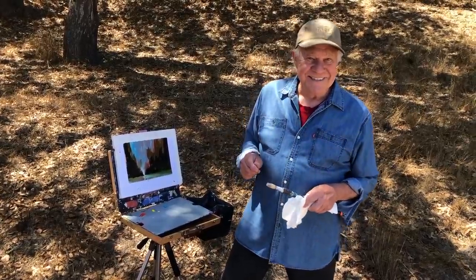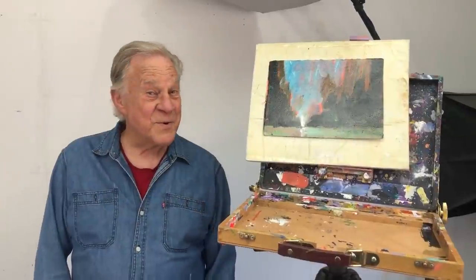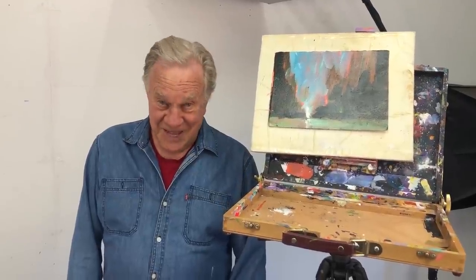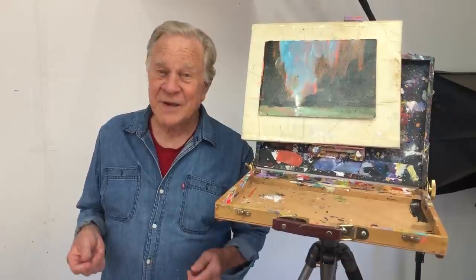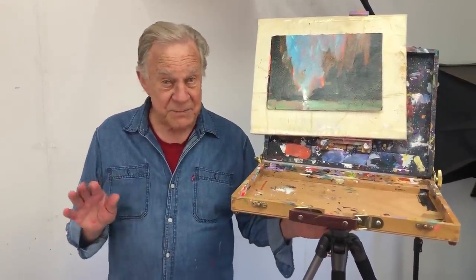Over the past 20 years I've done a lot of on-location workshops, and have I ever learned not to take too much. We're all enthusiastic and think we need our entire studio, but you don't — besides, it adds weight to your luggage. Here's my setup; it's pretty simple.